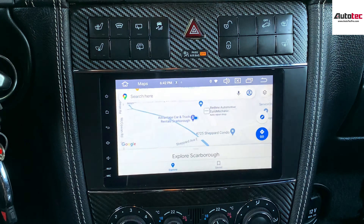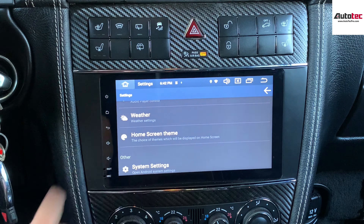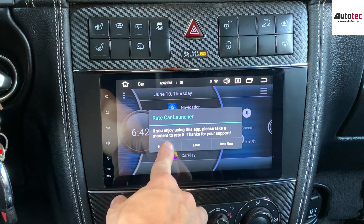You can also change the theme of this unit. Just click on this one, click on 'Home Screen', then click OK, and you can see that the whole theme changes to a different look. You can also go to 'Interface' to change it back.